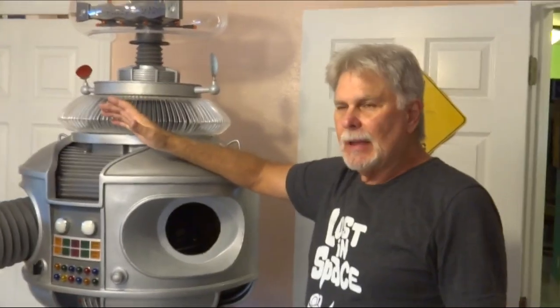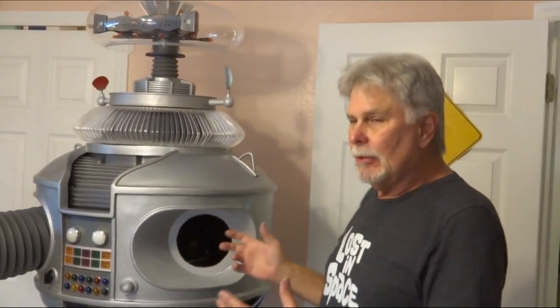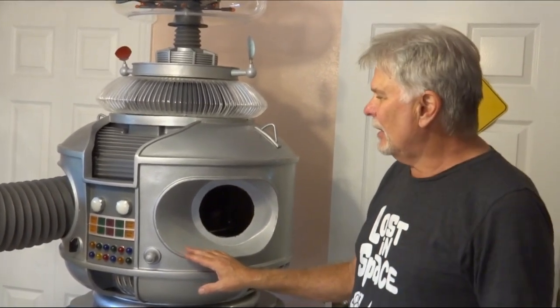Now if you've got everything in place, tightened down properly but not too tight, and everything plugged in right, you should be able to turn him on now and he'll come to life for you. Hook him up to your computer and you're good to go, and the rest is all fun. I hope you understood most of that — if not, call me and we'll help you through it. Have a good day, bye-bye.